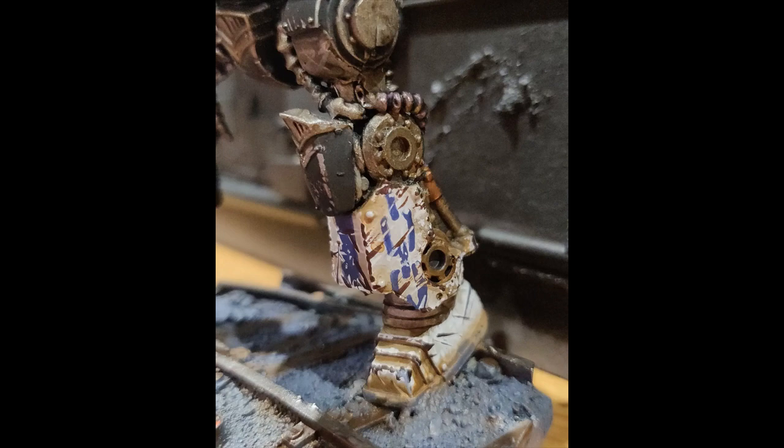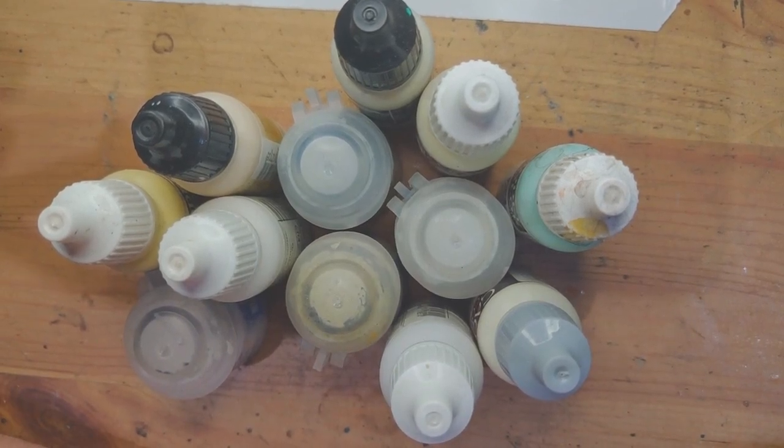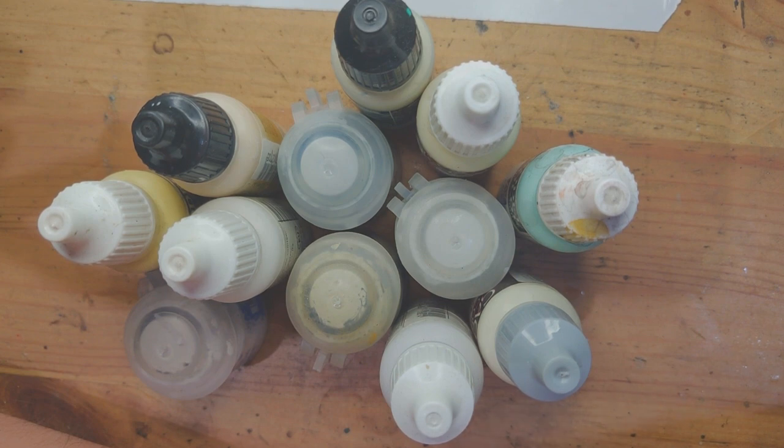The colour white is very difficult for some people. I have always been able to paint white kind of well — I've never really had a problem with it. So I thought I'd go over it.